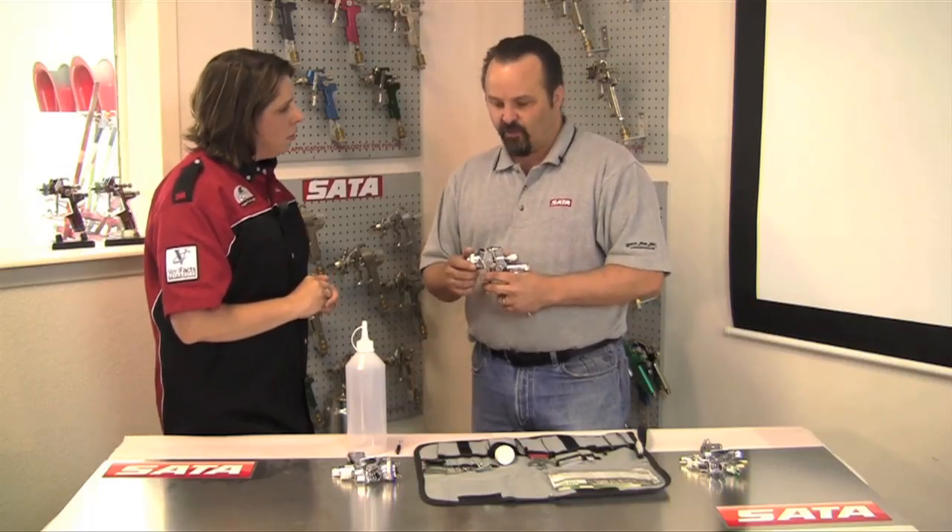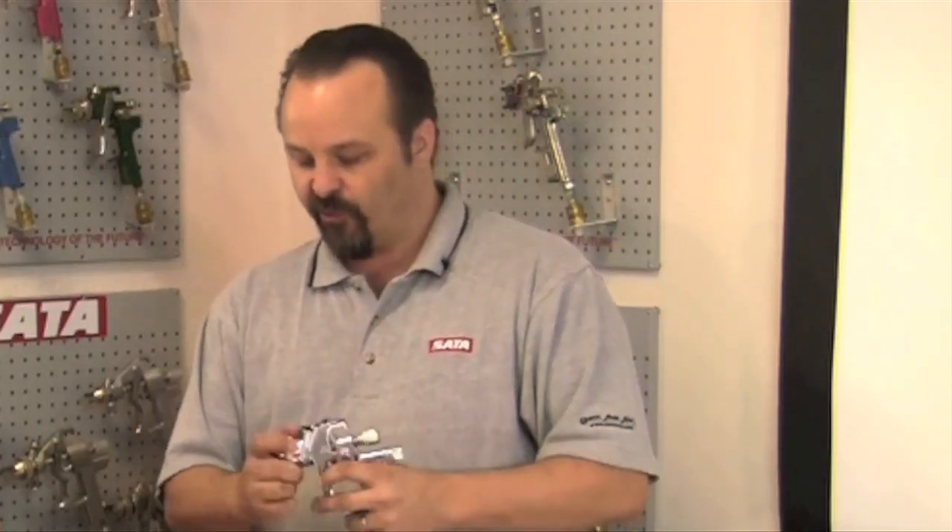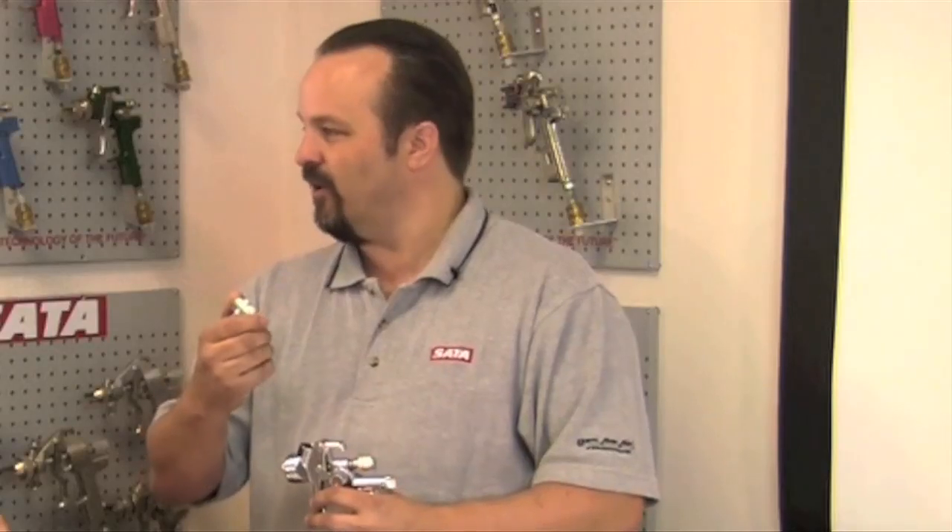A couple of things — probably the most important thing that we see is people still trying to soak their spray guns, either whether it's in parts washers, taking the air cap off, throwing it in the cup on top of the gun at night with leftover solvent. There's no need to do that; it causes more harm than good.